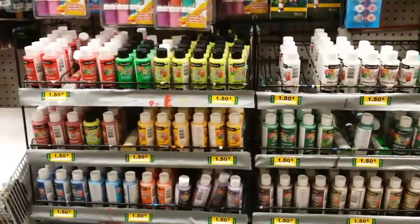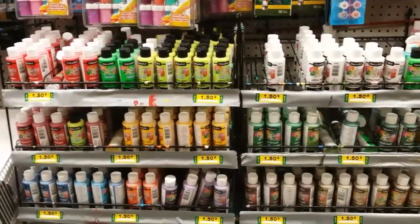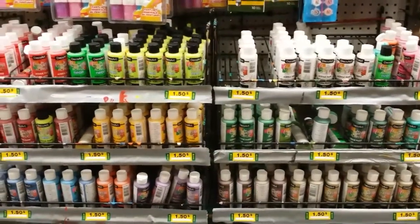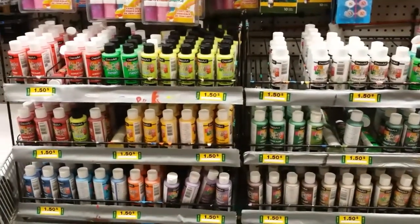Hi guys, I'm here at Dollarama. I'll be picking up a few of these cheap paints and I'll head right back to my studio and do a quick pour.